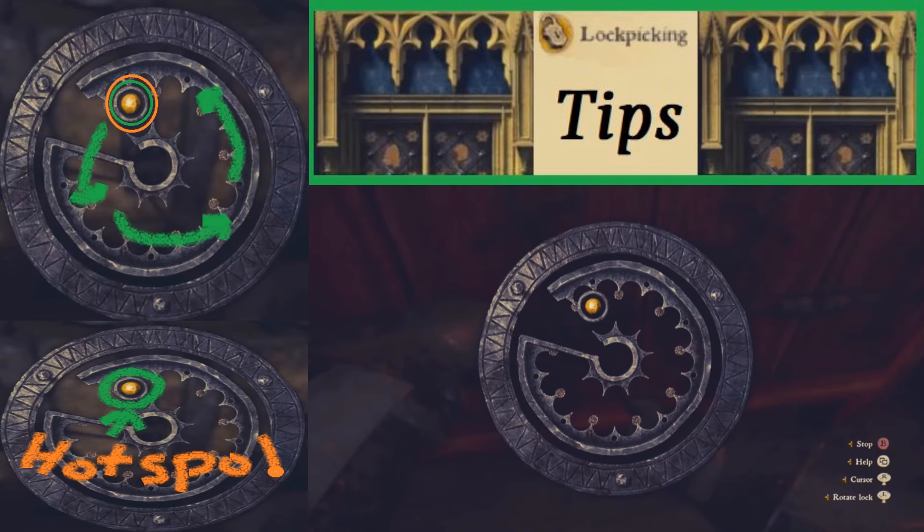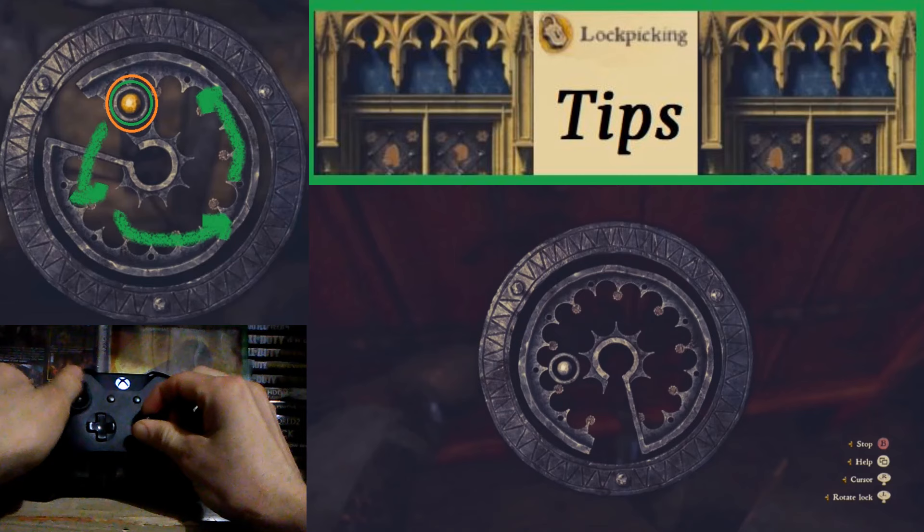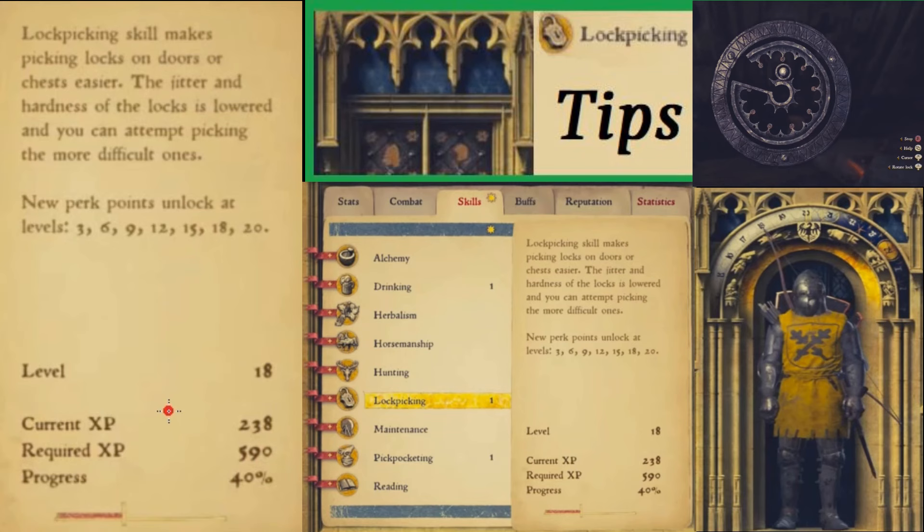Let us turn that left analog stick around while we're holding the right one. We've got the right one held in place and we're going to start turning the left one — it should start turning. And there we go, turning it, turning it and still holding it. We got it.